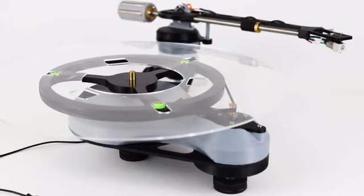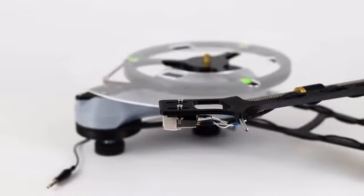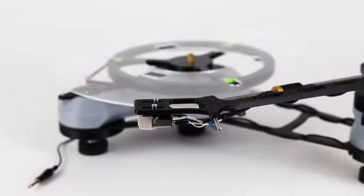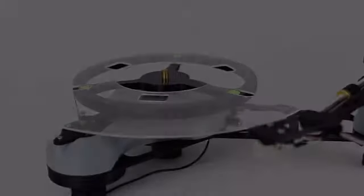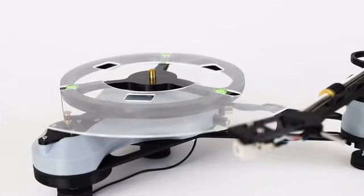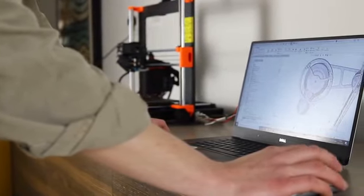At Frame Theory 3D, we're passionate about 3D printing and education. With this in mind, we're pleased to introduce you to our brand new product, the SongBird 3D printable turntable kit. We designed the SongBird kit as a tool to teach the core principles of 3D printing and to facilitate the learning of the skills you need to embark on your own 3D printing projects.